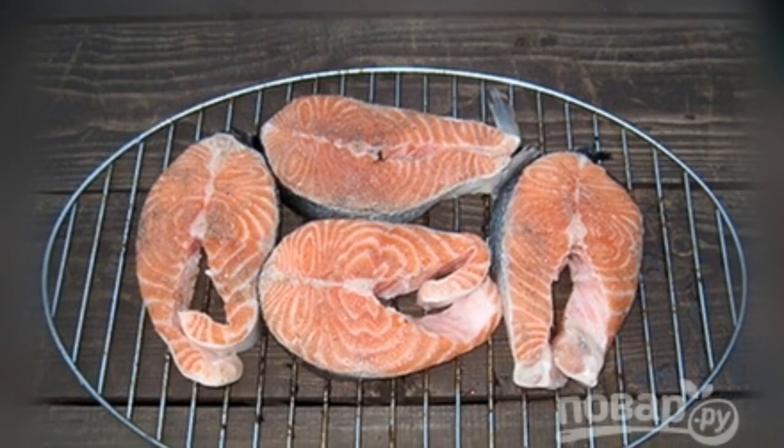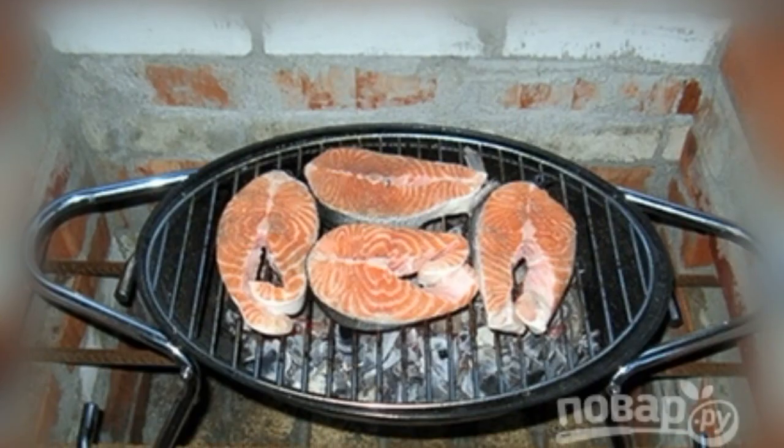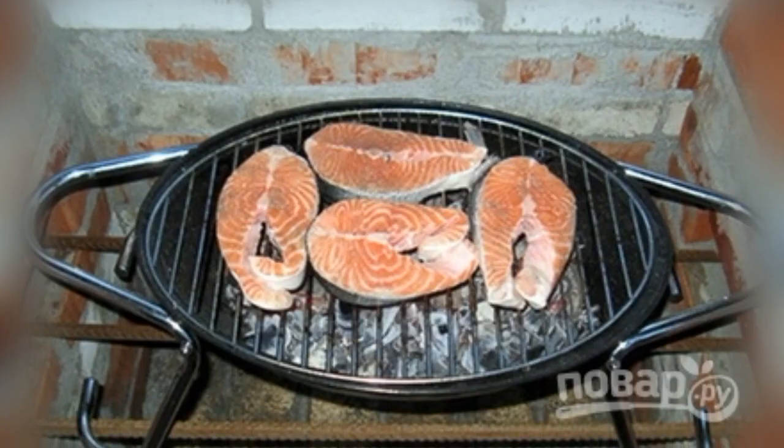Grease the grill grate with oil. Put the marinated steaks on it. Place the grill on the coals, and cook the fish for about 20 minutes.